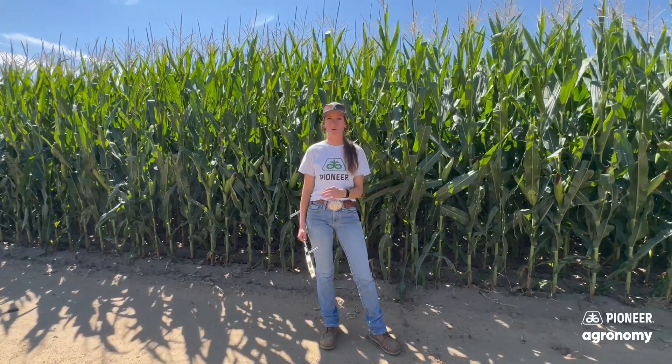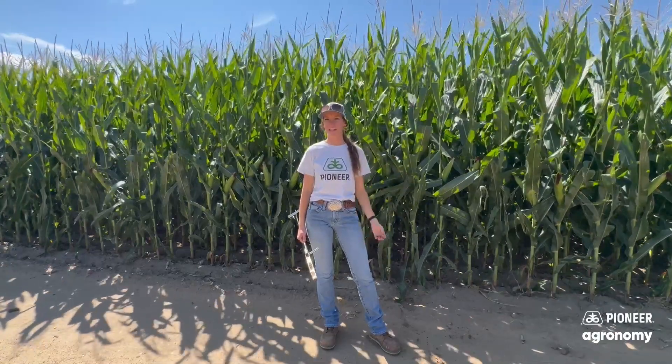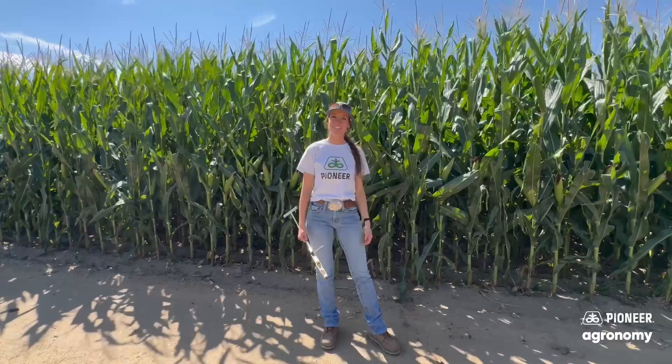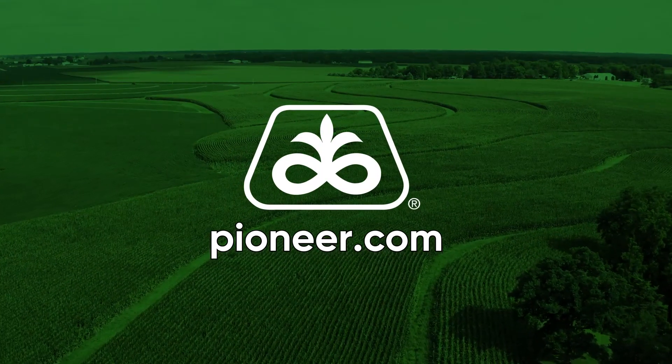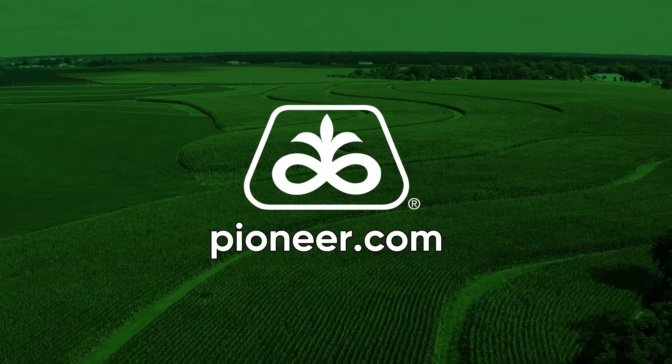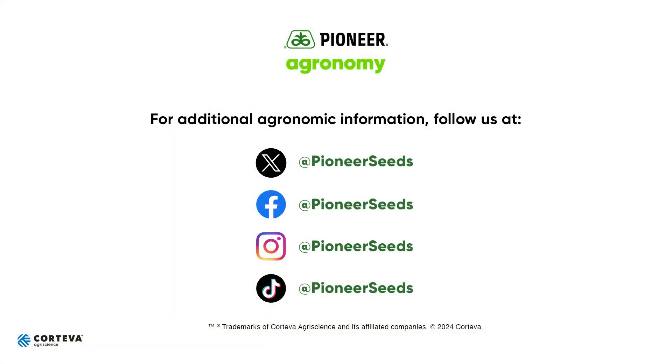If you want to get enrolled with Water Reporter, reach out to your local Pioneer Field Agronomist — we're happy to get you set up with it. Reach out with any other questions. Thanks. That concludes this Pioneer agronomy video podcast. Visit our page on pioneer.com and follow us on Twitter and Facebook for more agronomy insights.